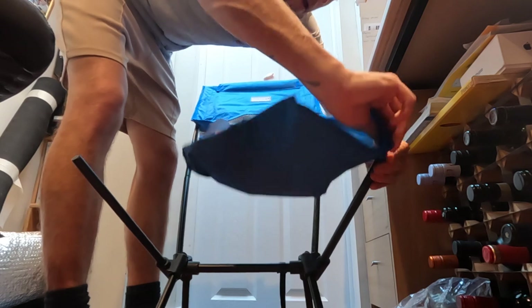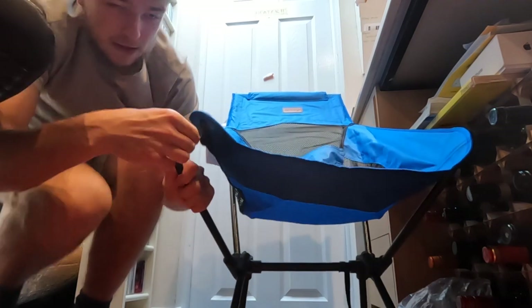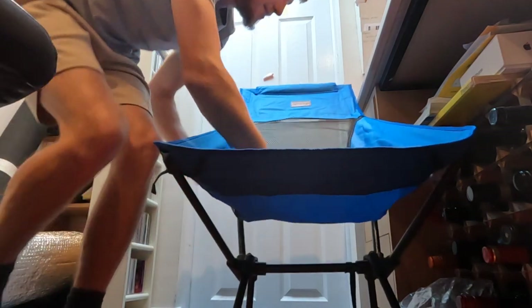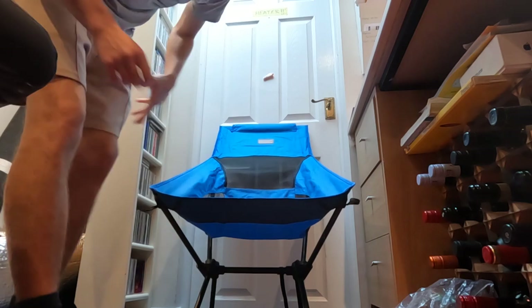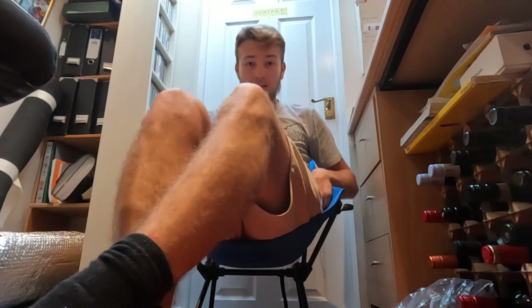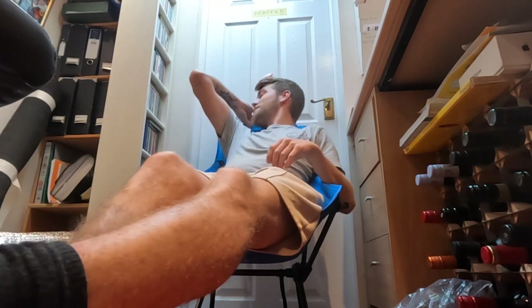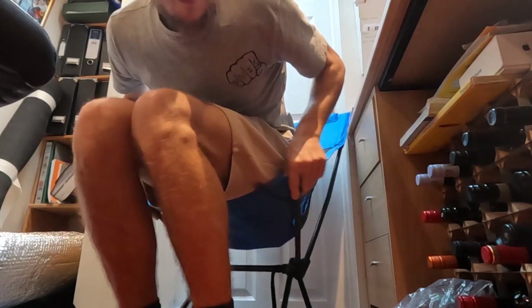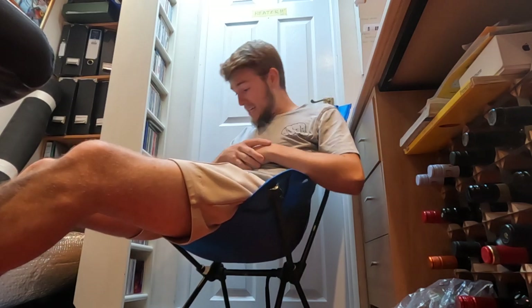There's a cool hook on the end, and a little pull tag there — that's useful. You can pull it over. There's the chair! Now for the important test — how comfy is it? Yeah, don't lean forward on it. That's pretty good, I'm impressed. I could fall asleep on this. Really lightweight, packs down really small, and it's pretty comfy.